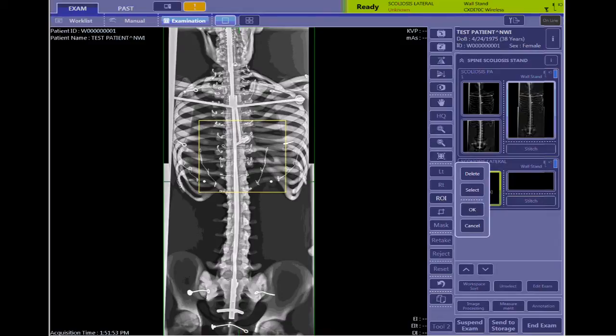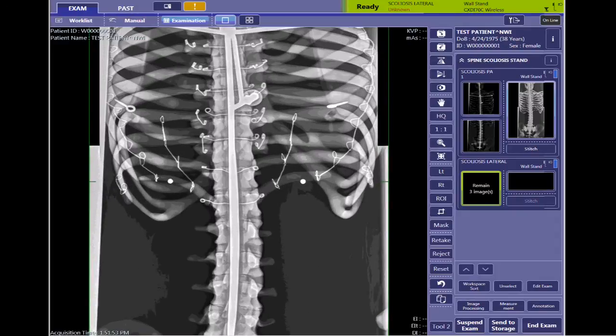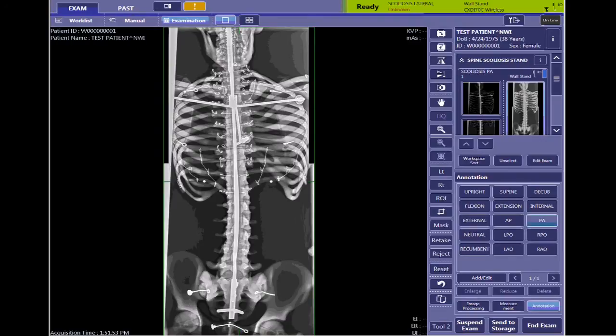At this point, I can do any and all editing that I do on normal images. I can do the ROI, adjust the cropping if needed, masking if needed. If I need to check to see if it's stitched correctly, I can magnify it to double-check that yes, my BBs do overlap. Remember that you do want to reset the size before you send it to PACS. Make sure everything is labeled the way you want, and then when you're finished, click End Exam to send it to PACS.